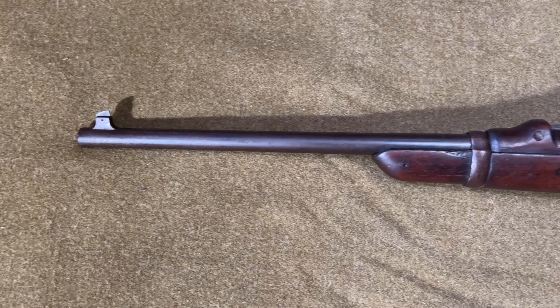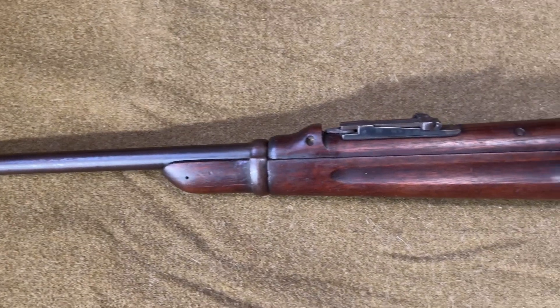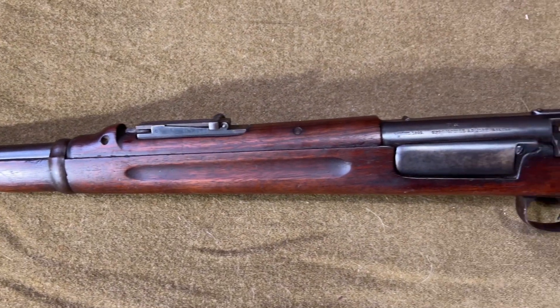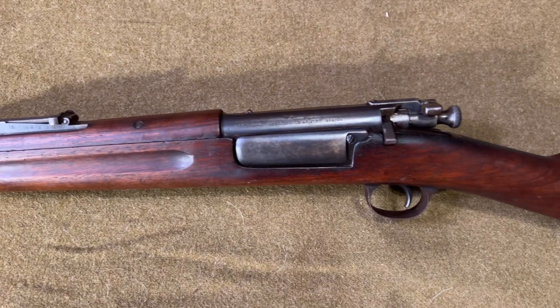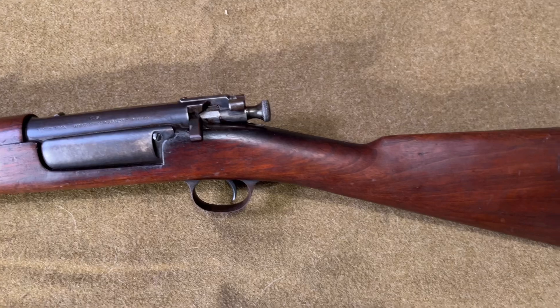After several changes and a trial by fire in the Spanish-American War, the Model 1899 Carbine would be the final iteration of the Krag prior to its obsolescence. The Model 1899 Carbine was also the only model of Krag to be marked 1899 on the receiver.